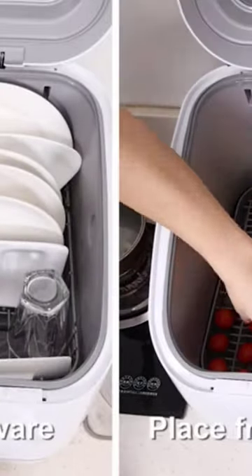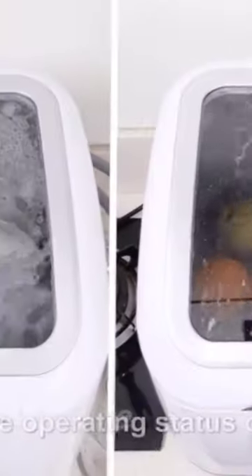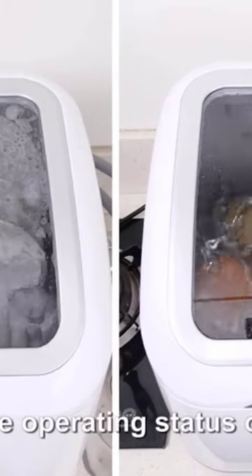This version also has a built-in water tank, giving you more options for where to run this dishwasher, as long as you arrange for it to discharge water into a bucket or other container.